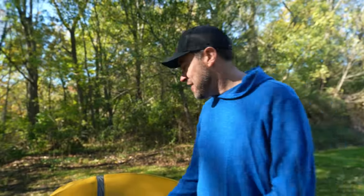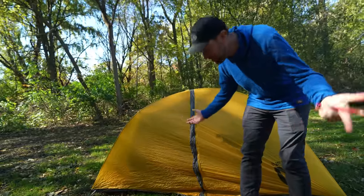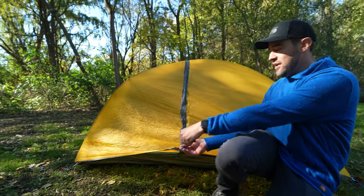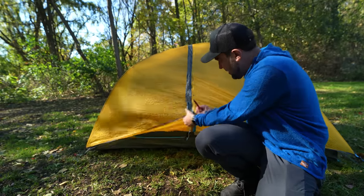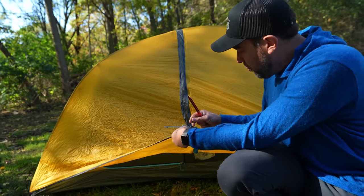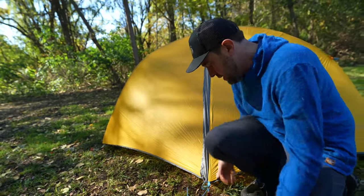Let's talk about what a vestibule is. Vestibule is actually French — it means 'court entrance' and was used in the 17th century. When you're looking at a tent and want to know what a vestibule is, this is a vestibule. Not all tents have them, but most do and they're nice to have. Essentially, in most tents the vestibule comes off of the door — the rainfly pulls out to create this covered area.